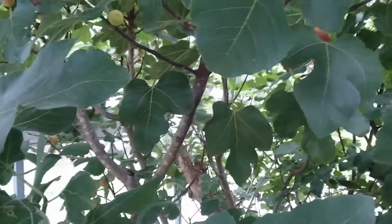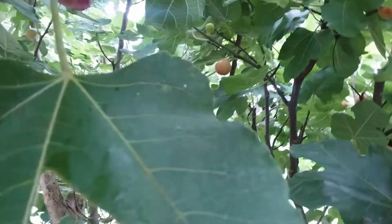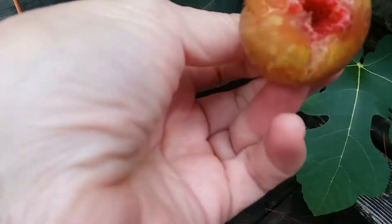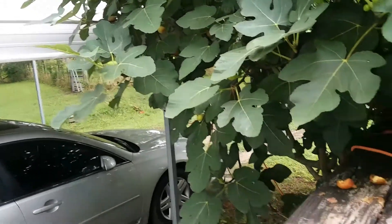There are wasps and birds, and quite a few figs. Let me show you this — this is what happens to the figs. They just get decimated by birds, or they over-ripen and do this, and then they get little bugs on them. You can wash those — some have been pecked by birds — you can wash those and still eat them.